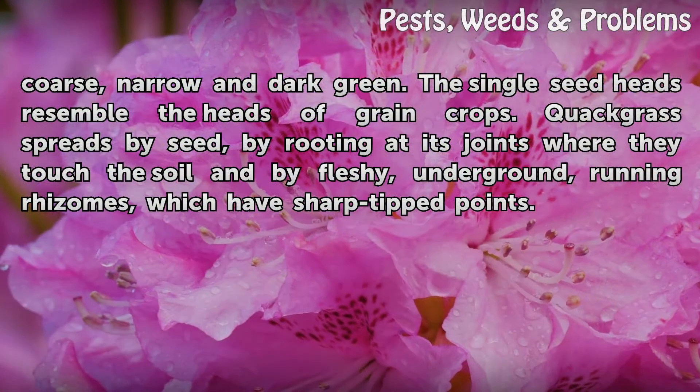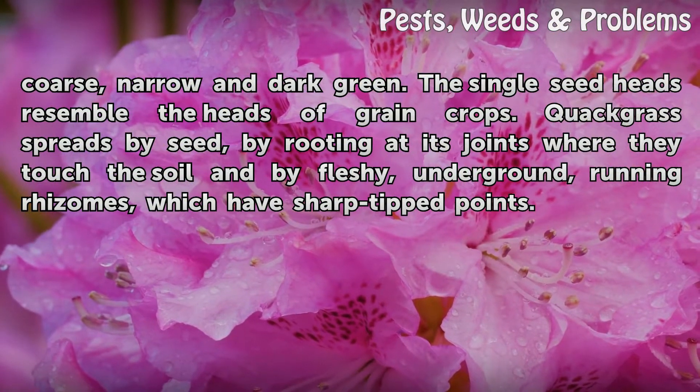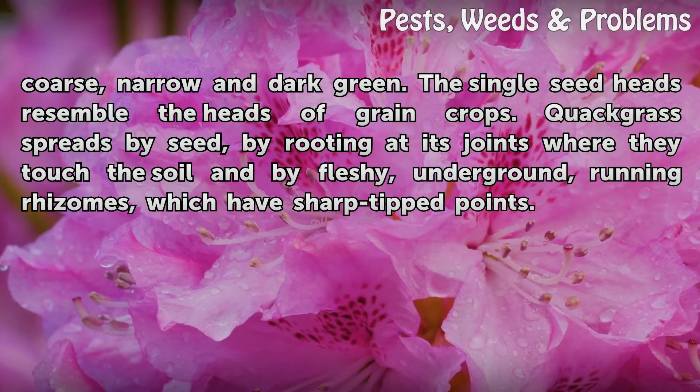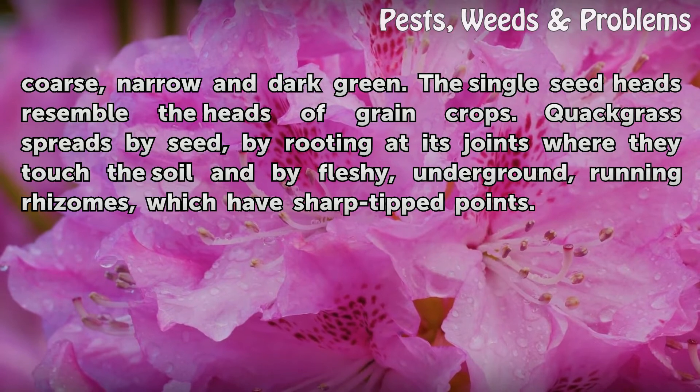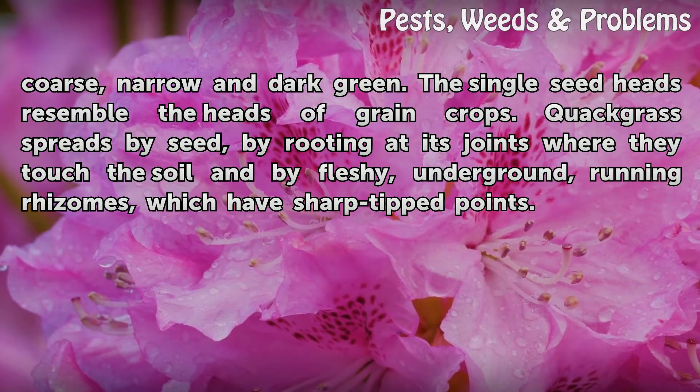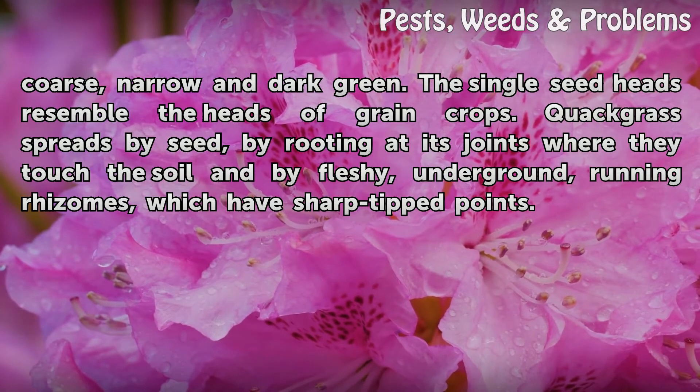The leaves are coarse, narrow, and dark green. The single seed heads resemble the heads of grain crops. Quackgrass spreads by seed, by rooting at its joints where they touch the soil, and by fleshy underground running rhizomes, which have sharp-tipped points.